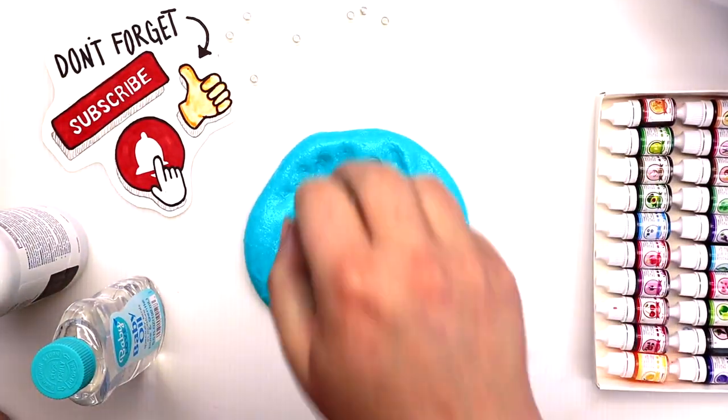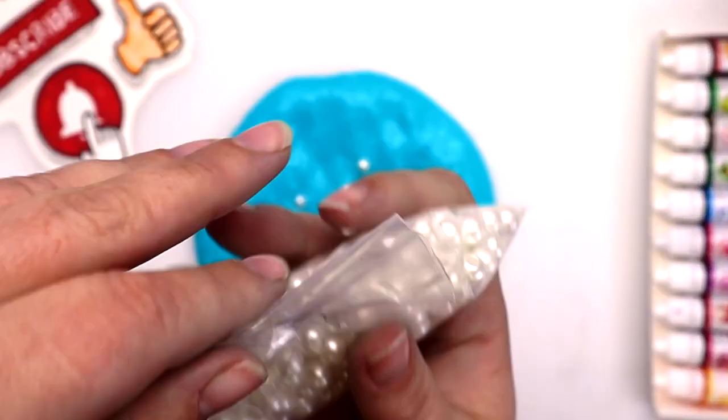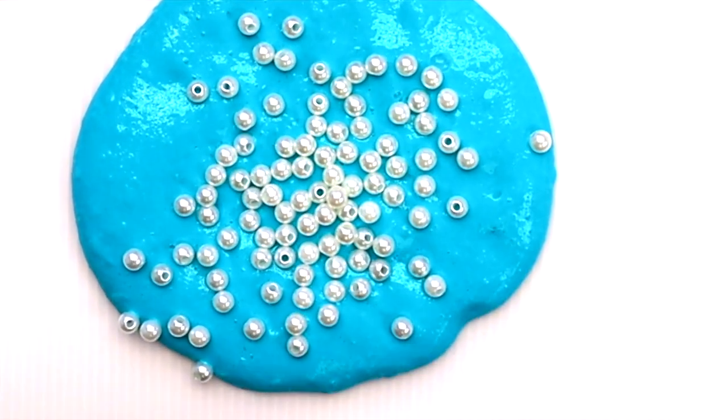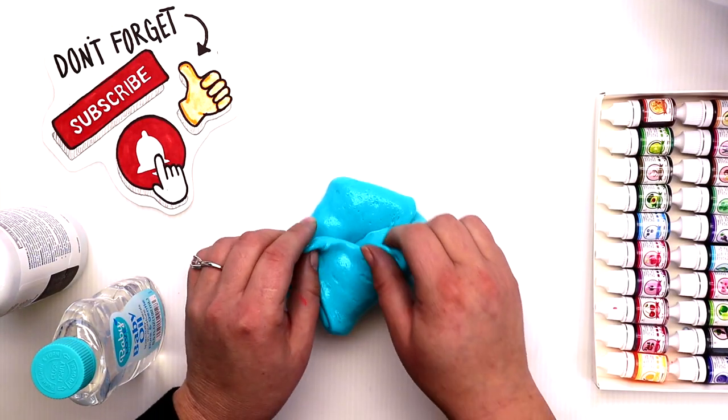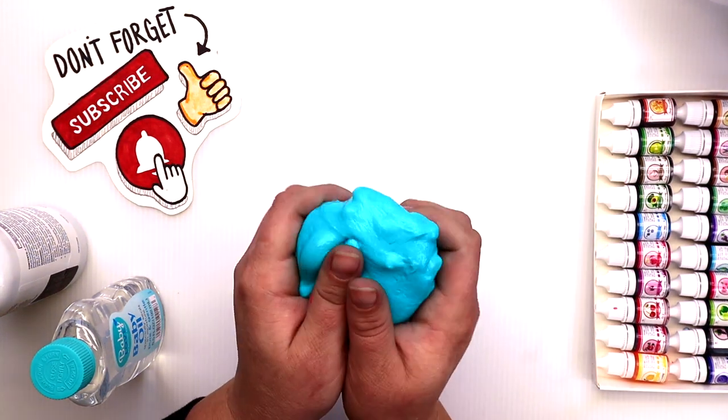Again, I told you in the beginning I really didn't know what I was making. So I randomly decided to add pearls to it. And if anyone knows, if you try to add anything decorative — glitter or anything like that — into something that's white glue, they disappear. So I kind of wasted all my pearls, but that's okay.